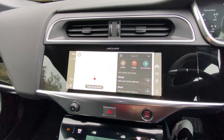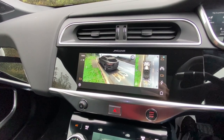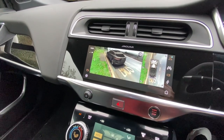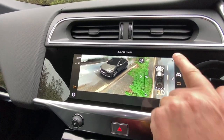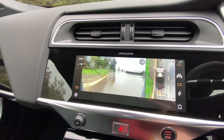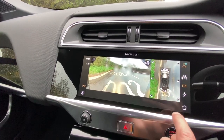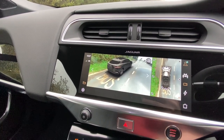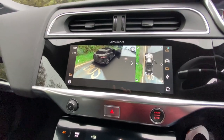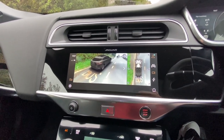That also works in conjunction with the new PIVI Pro system that Jaguar Land Rover have fitted to pretty much all their cars, other than Range Rover and Range Rover Sport currently, but that will be coming. If we push 'cameras' here, we've got 360 cameras — there is my car. If I put my foot on the brake, the brake lights come on — quite cool. You can select views from around the car: front cameras pointing left and right for junction view, a full frontal camera, a rear camera for reversing, and if I open a door, it shows that too. That is the new PIVI Pro system 360 surround cameras.